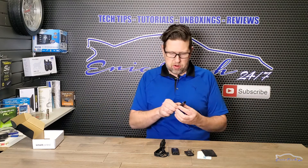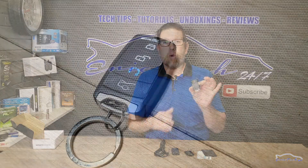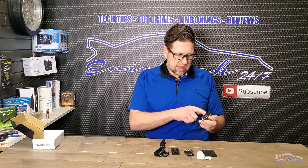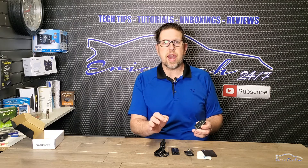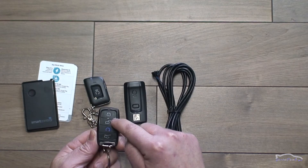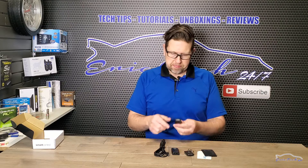They also came out with this other remote — an RF-only remote with no Bluetooth. For people who just want a traditional remote with great range and want a trunk button — because with the fob and card remote you can only do trunk functions through the app — with this RF remote you can do trunk, start, lock, and unlock all with 5,000 feet of range.